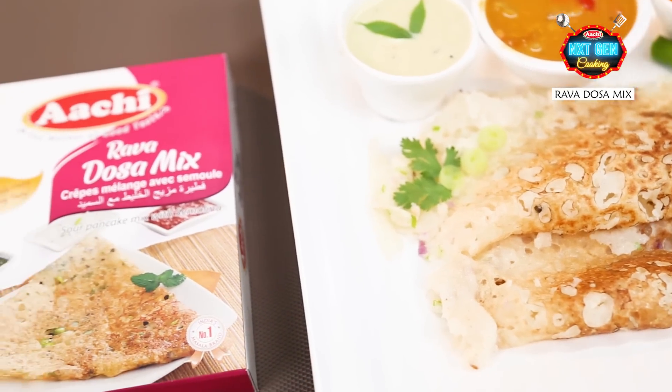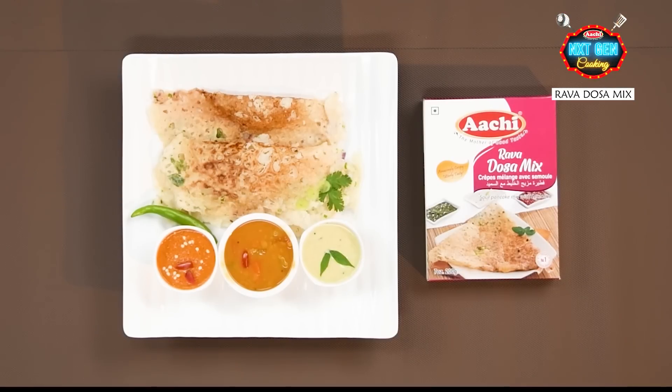Aachi's Rava Dosa is now ready to serve. Enjoy with your favourite chutney or accompaniment.